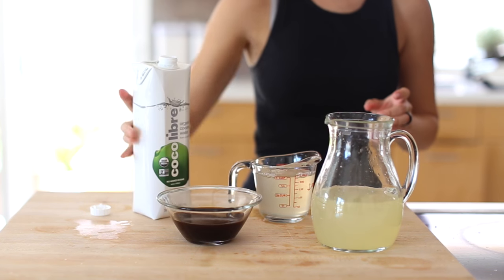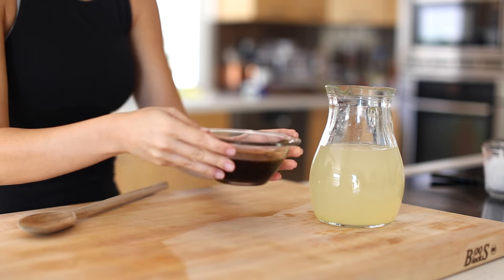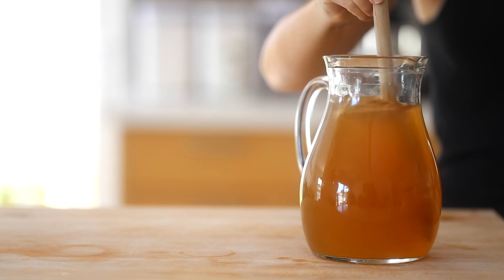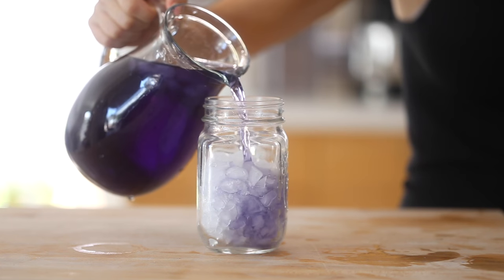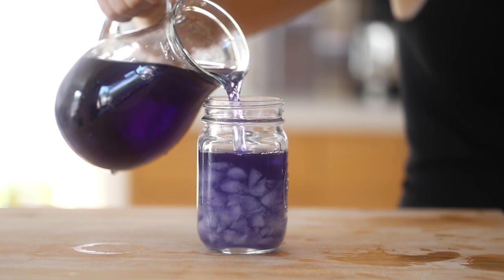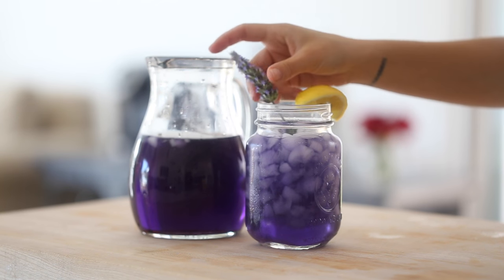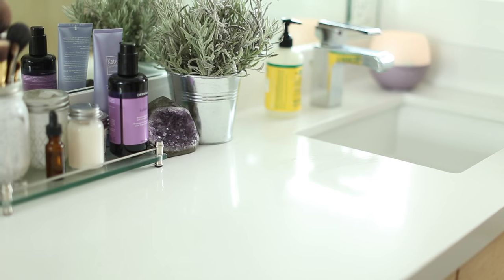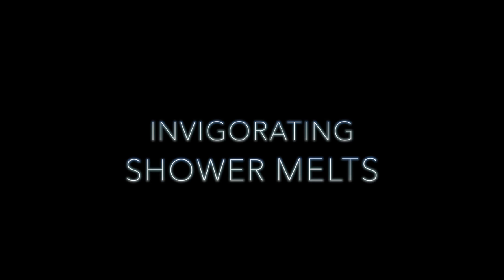Since I used coconut sugar instead of traditional granulated sugar, my simple syrup is a lot darker — it almost looks like a tea. You could add some violet or natural food coloring and it'll really look like a lavender lemonade. On a regular basis it's not necessary, but for a party it might be fun. You can pour yourself some lavender lemonade before you jump in the shower.